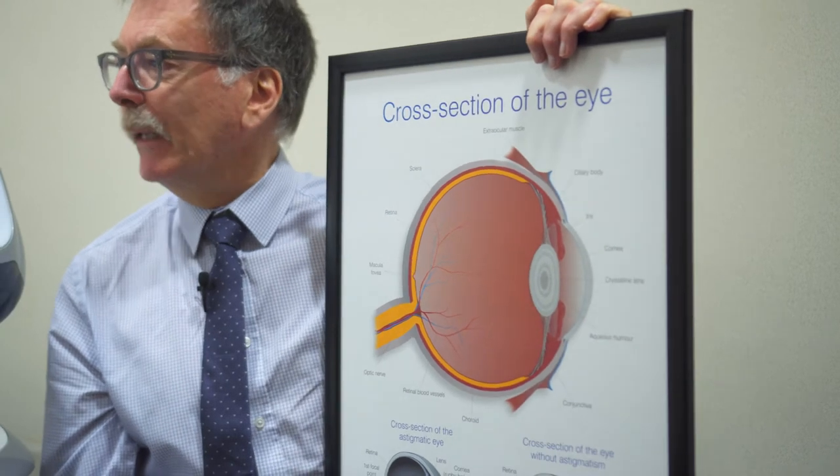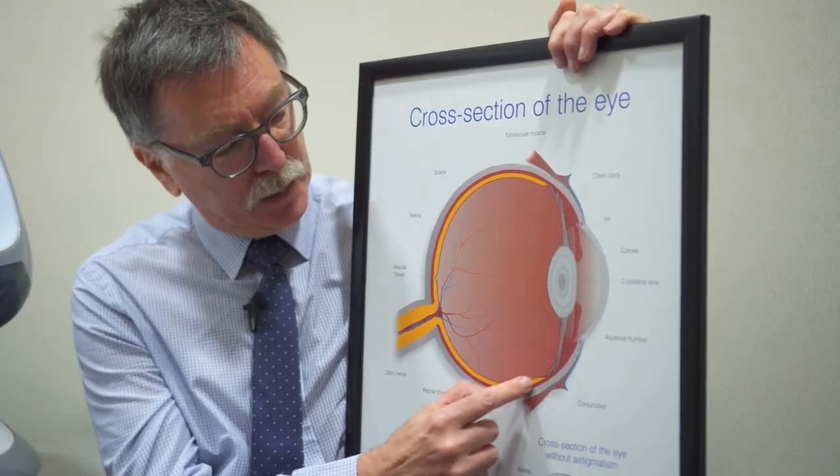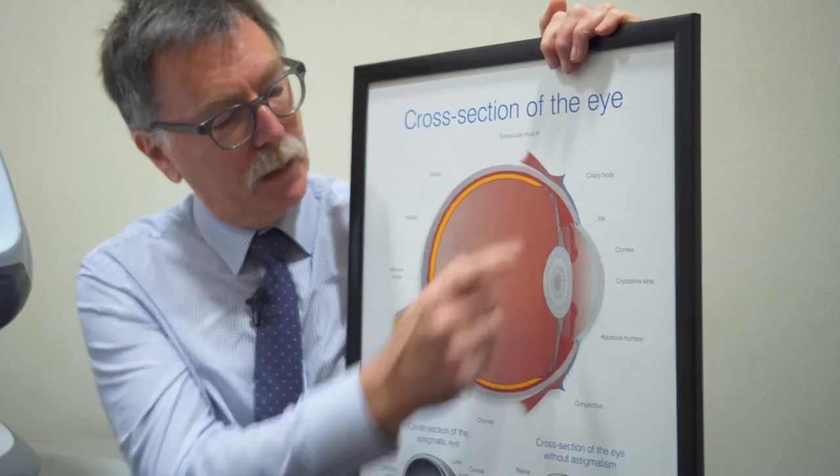Now the OptiMap Retinal Imaging System has answered our prayers, and we're able to get a picture of the whole of the lining of the eye.